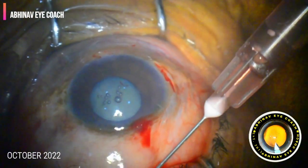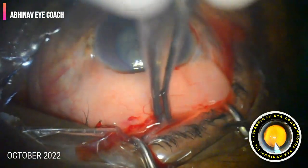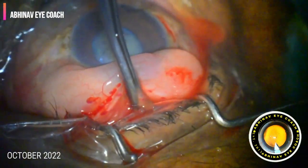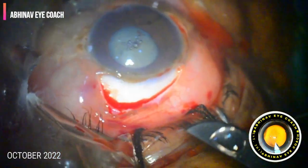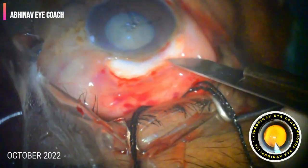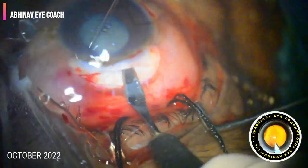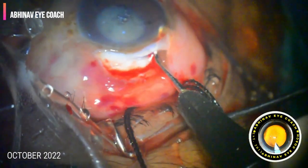At this moment I planned to convert the case into manual SICS, so I gave local anesthesia to keep the patient comfortable. As you have seen, I had already enlarged the capsulorhexis into a much bigger one, so that it would allow delivery of the nucleus into the anterior chamber.